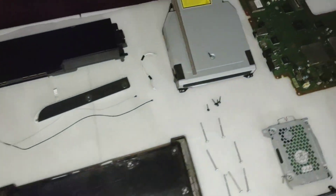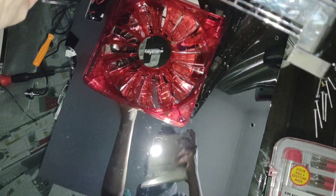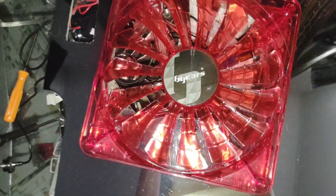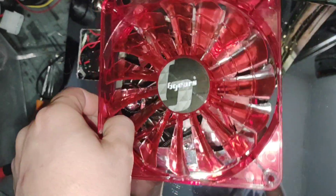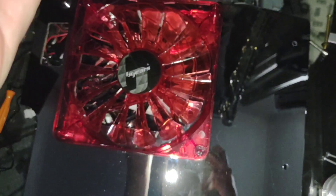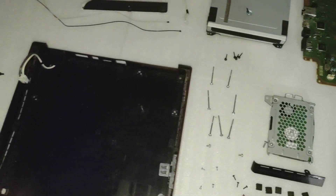We also need to cut out a bigger hole on the top shell because it's made for a 120 millimeter fan, but I'm going with a 140 — so we're gonna need to make that a little bit bigger and put some new mounting holes for the fan.